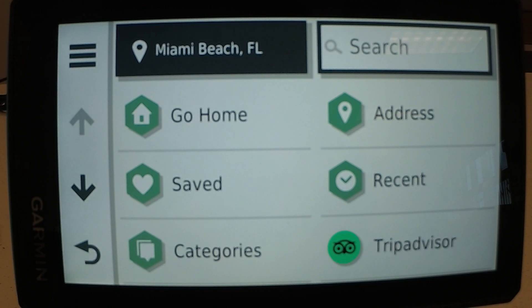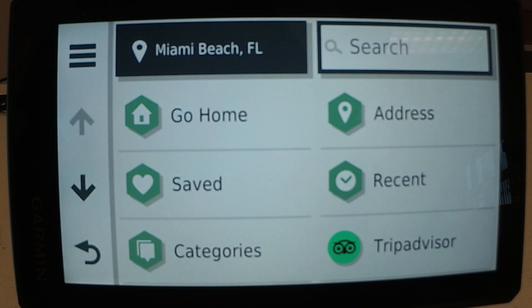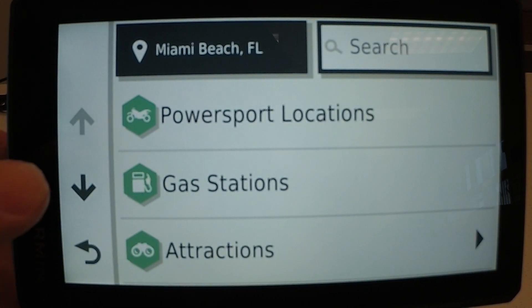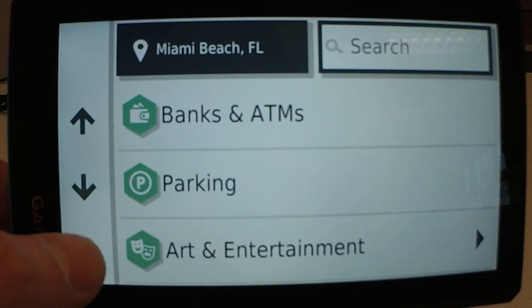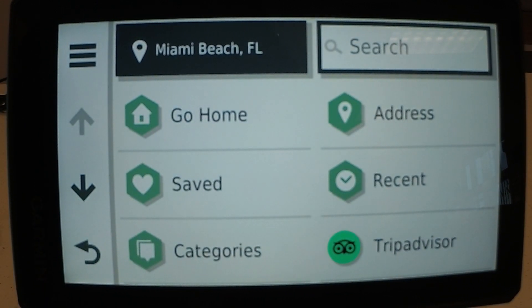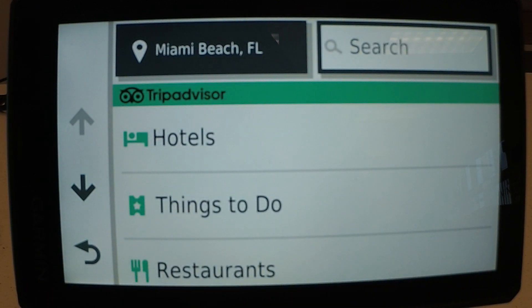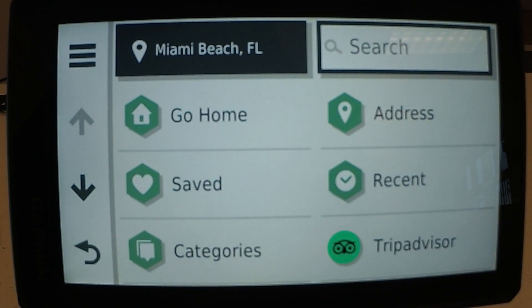You can go home very easily. You can also save many addresses and look at your recent addresses. You have a lot of categories — here's just a few of them. Also more points of interest, hotels, restaurants, things to do with TripAdvisor.